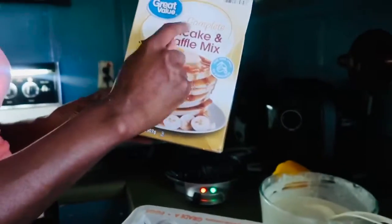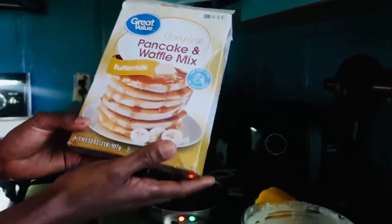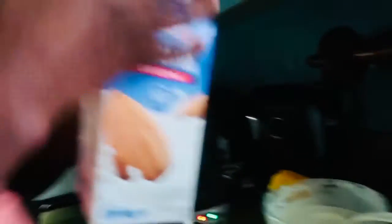This is what I used — it comes with everything already in there. It says use water, but I used milk — almond milk.